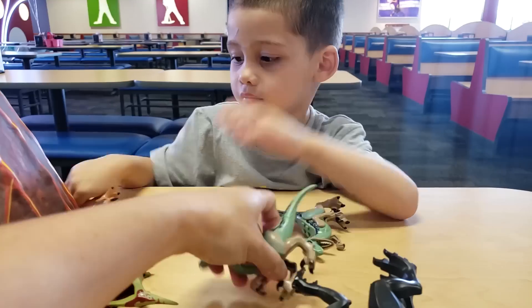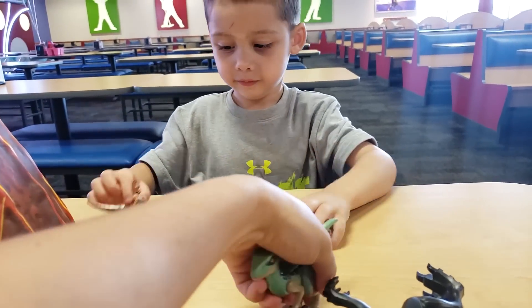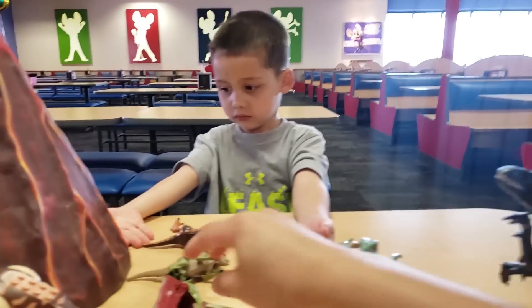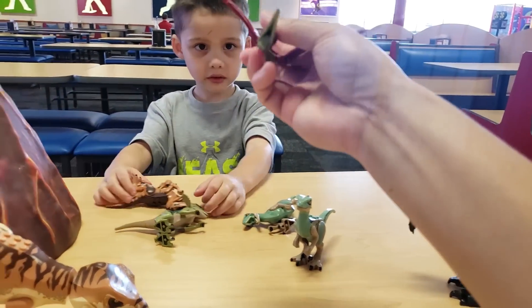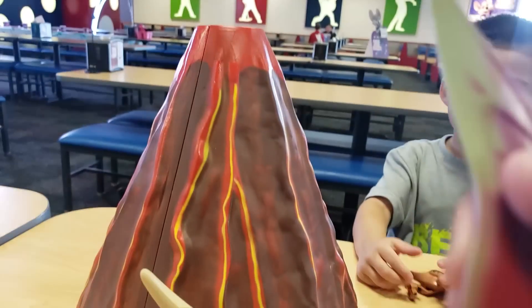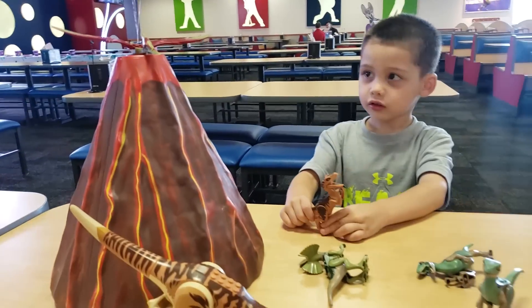Let me see all your dinosaurs, Eli. Let me see which one is your favorite dinosaur. Is this your favorite dinosaur? He can fly up here! Oh wait — oh, look, he's on top of the volcano!